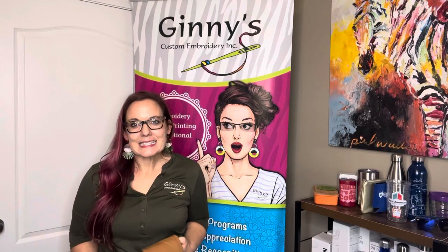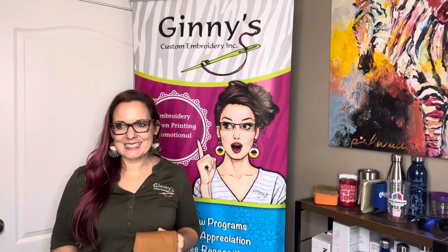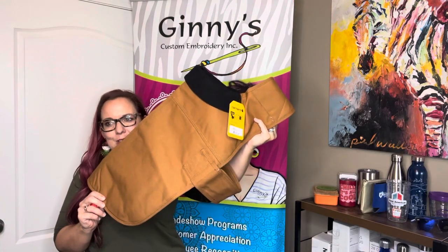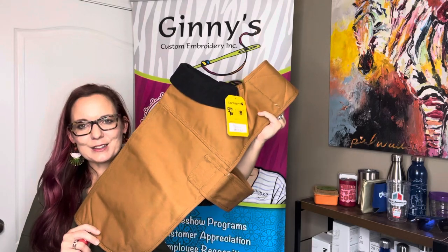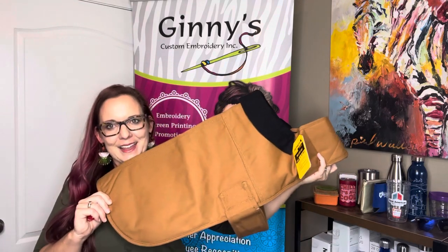Welcome to our virtual showcase. This is perhaps one of my favorite pieces that Carhartt has released, and that is the dog chore coat. The style number is super long but it's CTP0000505. We have plenty of sizes to fit all your dogs — this one right here fits my Basset Hound Hank pretty well.